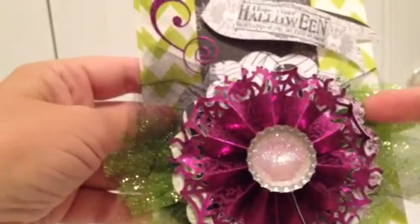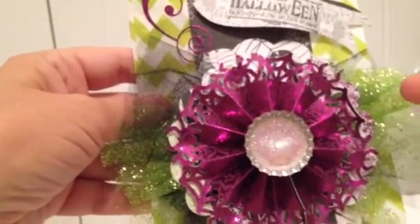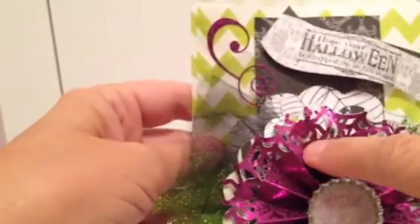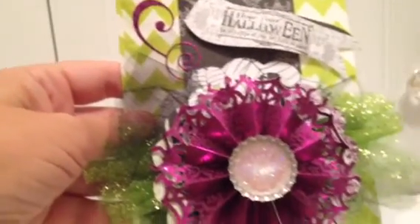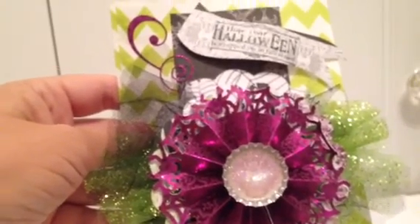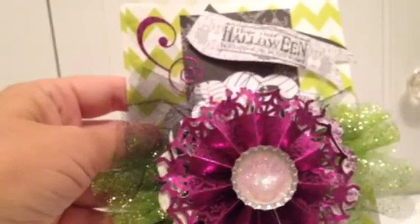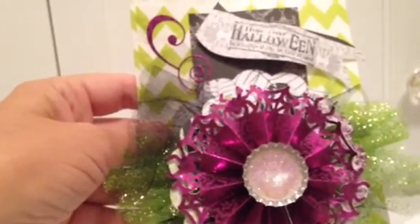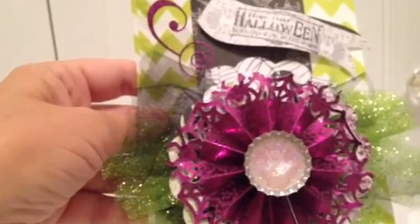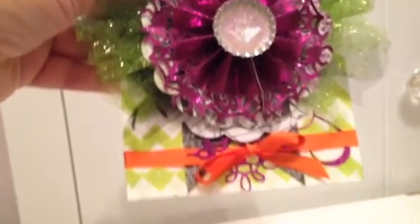I cut out another scallop circle with little notches cut out, then put the rosette on top of that. This rosette has little spiders all around it, which is really fun. I loved using that foil purple paper. And then I used a bottle cap from Hobby Lobby — I used my one inch paper punch to cut out a circle, then used some glossy accents and some glitter in there. And that is about it!